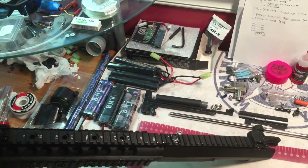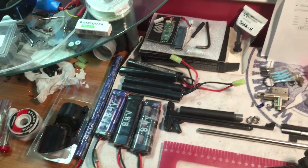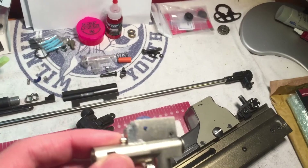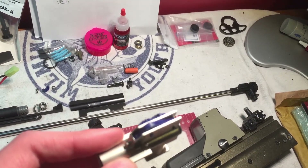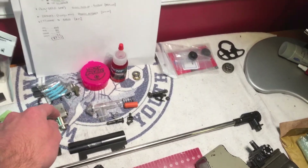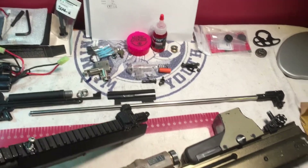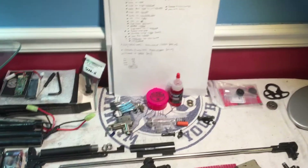A lot of batteries in the back — I'm finishing up a customer build, actually. All these batteries I'm going to wire to Dean's with my friend. I flat-hopped the hop-up for the same customer build and modified it to fit the Madbull outer barrels — the Daniel Defense outer barrels, that's what they are.